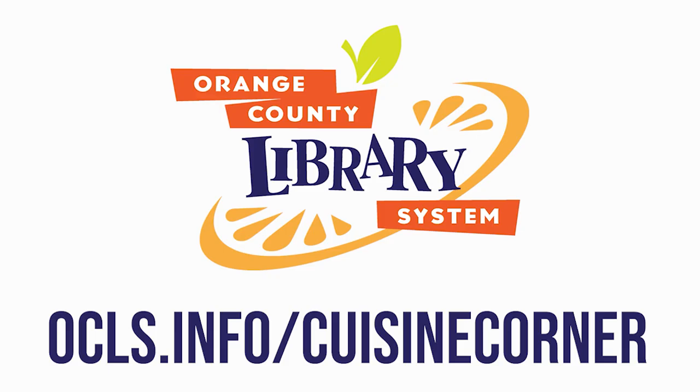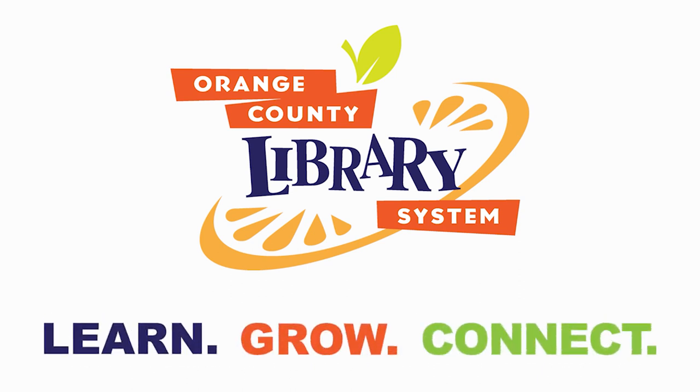Thank you so much for watching. You can find out more about Cuisine Corner and see more videos at OCLS.info/CuisineCorner. Orange County Library System is your place to learn, grow, connect.